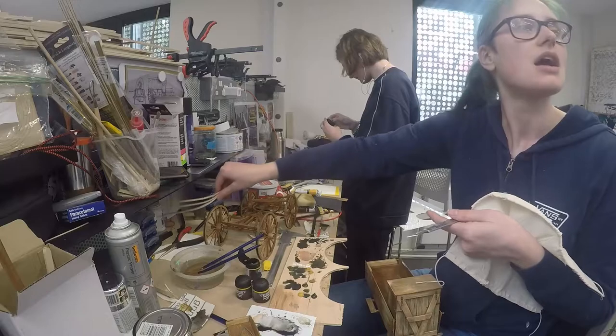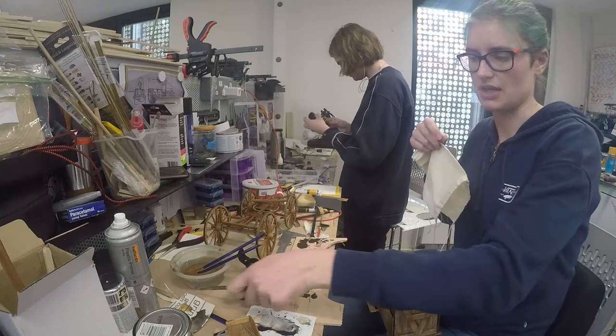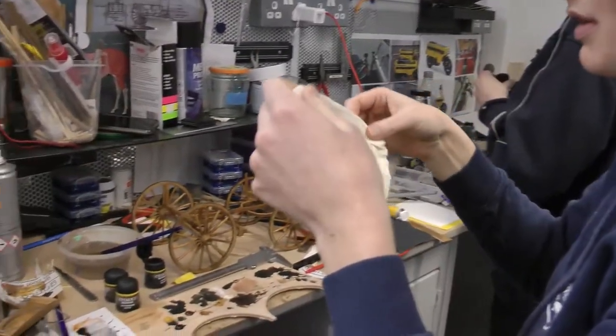Do you like these materials, this type of model making? Yes, I do. I like intricacy. I love seeing projects from start to finish and problem solving along the way.